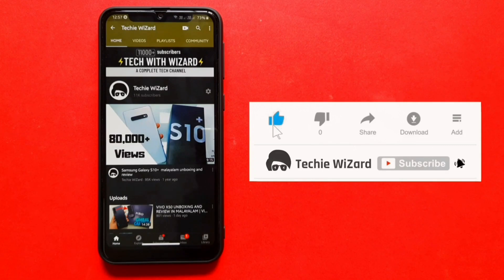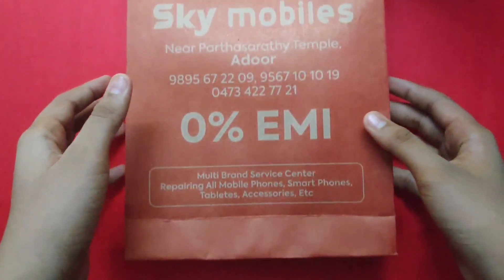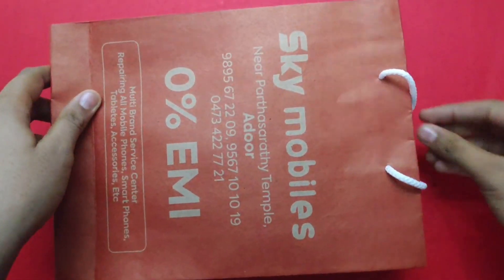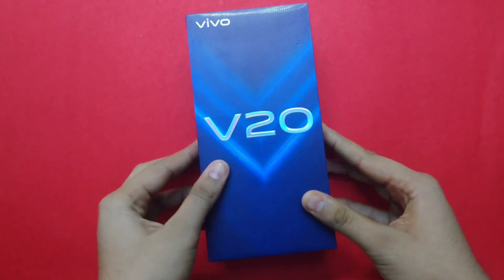We will do the unboxing. It is time to unbox. If you have any Skymobiles, we will unbox this product, and we will start with the Vivo V20 packaging. This is the Vivo V20 packaging.